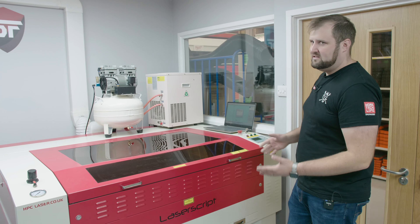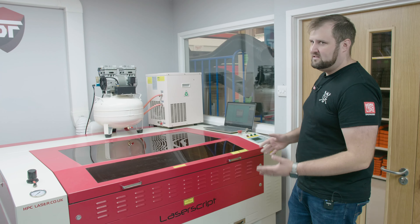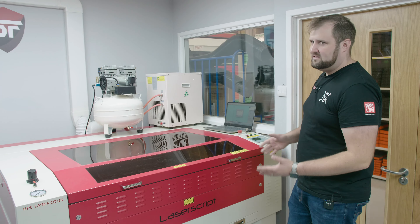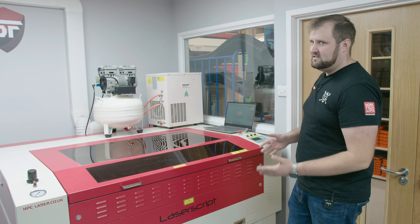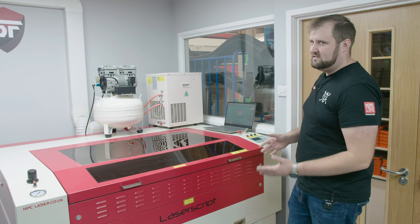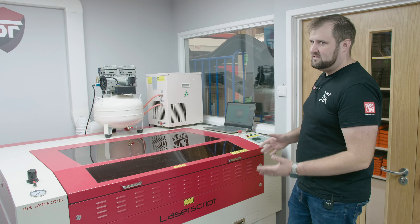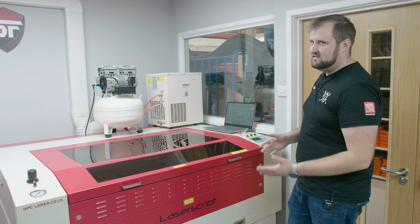We've got some edging here and we want to edge both sides. The glue says bonds instantly, no contact required. It's far runnier than it should be. We stretch it down to the back corner. The instructions say all surfaces should be clean, dry and free from grease; spread a thin layer onto both surfaces; allow to become tacky — which is what I did; then align and press firmly together. The full bond strength is achieved after two to four hours.